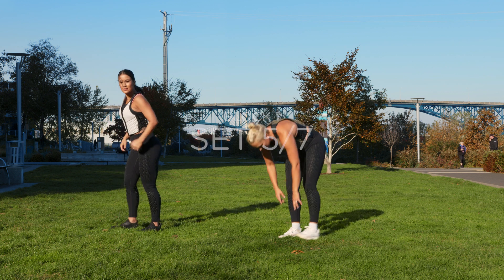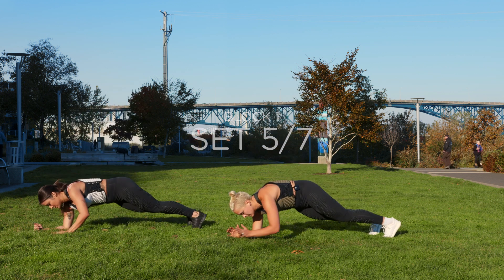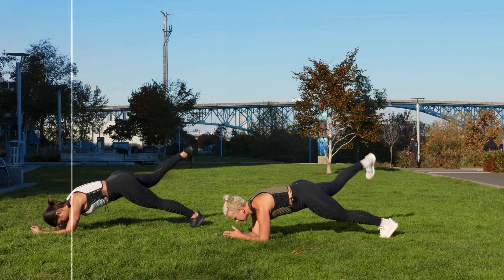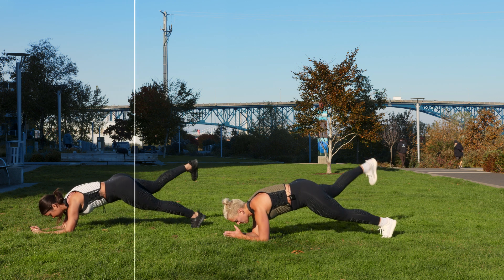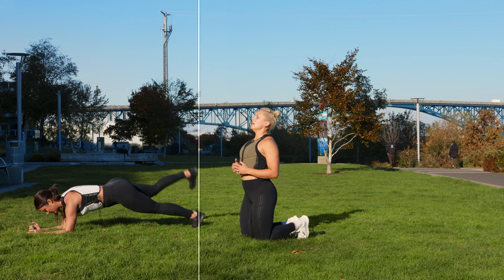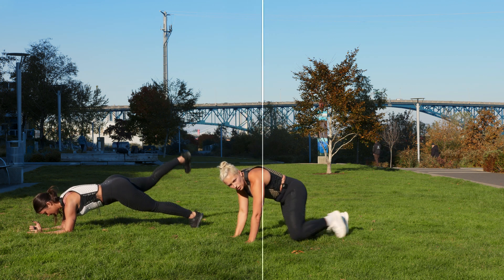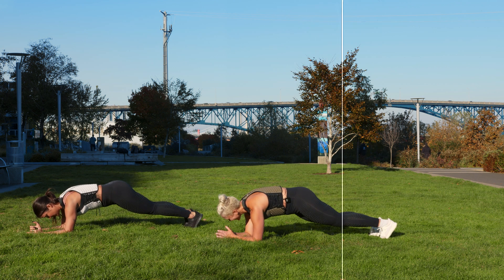Forearm plank leg lift — this is the last time doing these. Lift. This is your chance, push yourself. Last 30 seconds. Eyes forward. Breathe. If you watch Alex, she's knitting her rib cage together — she's not letting her hips drop, she's keeping it tight. Good. Ten seconds.